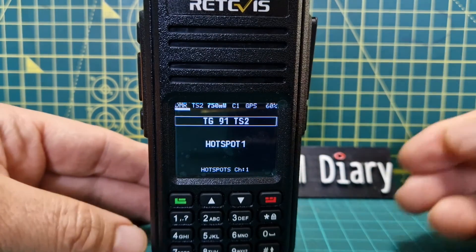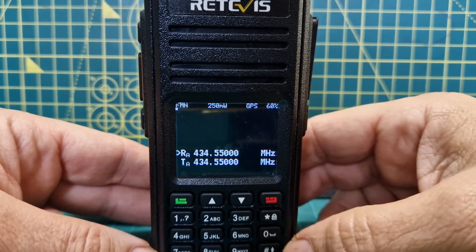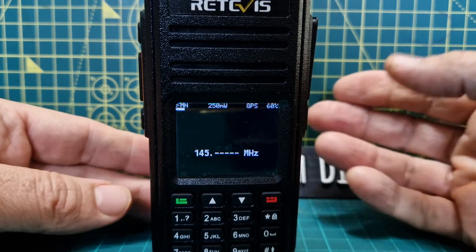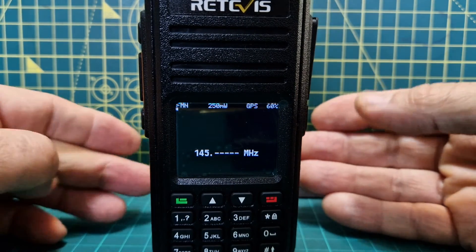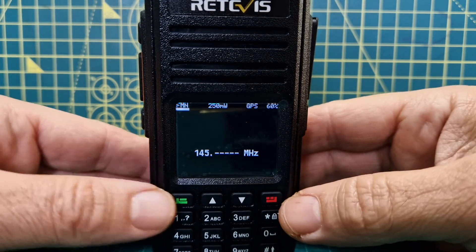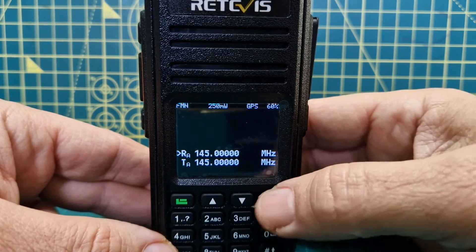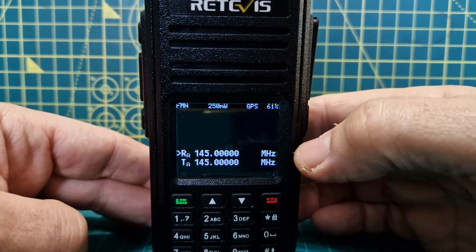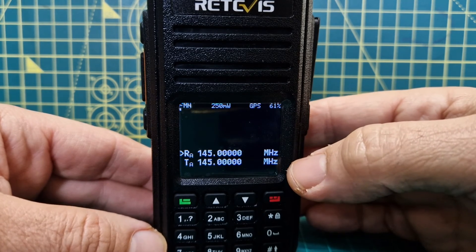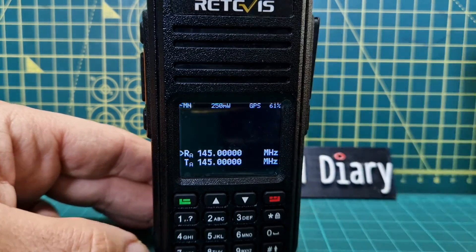When I key it, the hotspot will switch - it's actually that simple. If you want to type a VFO frequency, just push that button and you're in VFO, then just type your frequency. There's no messing around like with the RT3S - to get it into VFO mode you have to put it into MR mode, then hold down the red button, and suddenly it appears with a V. I just find it very fiddly.